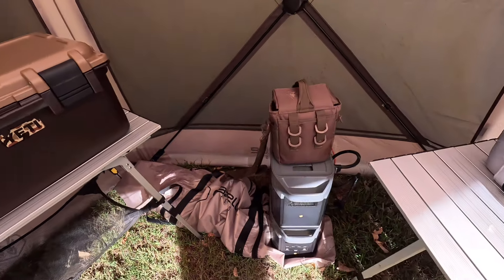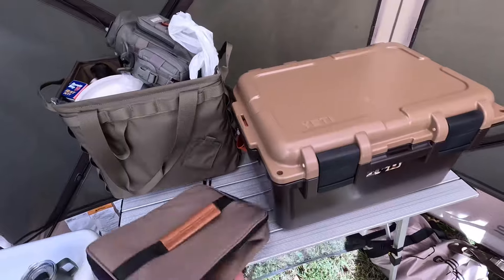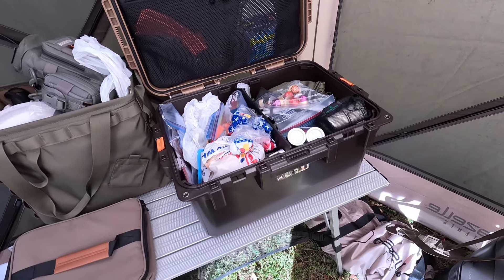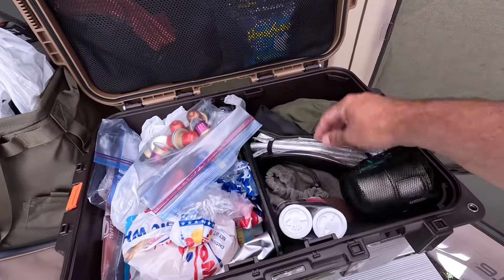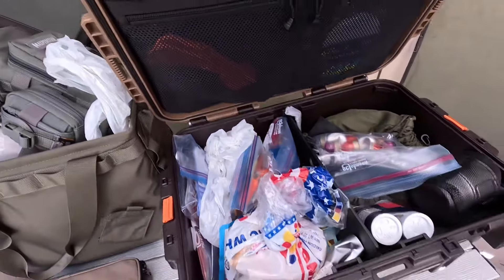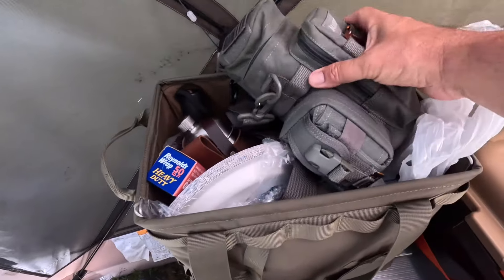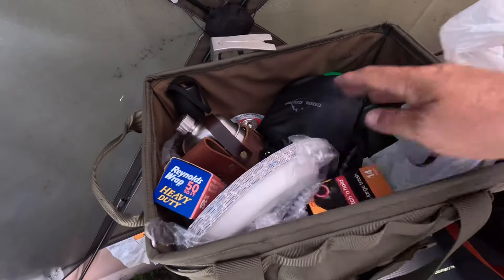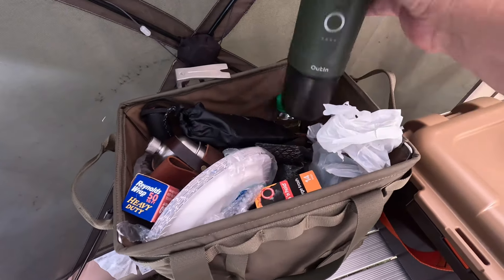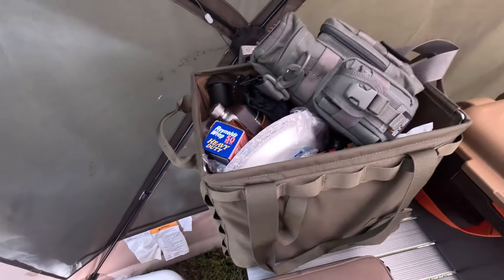Over here I've got another table with some miscellaneous items. This is the bag for my camp stove. This is kind of like my pantry box — I've got some cooking items, plates, cups, some bread, and a bunch of miscellaneous pantry items and dry goods. And over here I've got a general-purpose dump bag: extra fuel, a flask, some cooking oil, and the Outin espresso maker. Just a good place to throw things in and not worry about them.